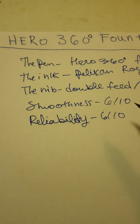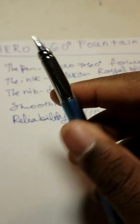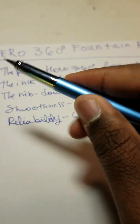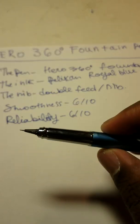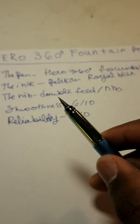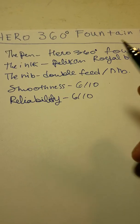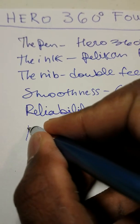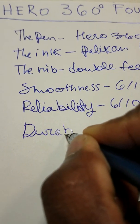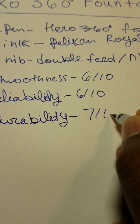Now I'm going to talk about the durability of the pen. The pen doesn't feel very durable, but it is pretty solid. I notice that it can scratch quite easily, so that's something you need to be careful of. I don't really recommend posting it very often. I'll rate the durability at about a 7 out of 10.